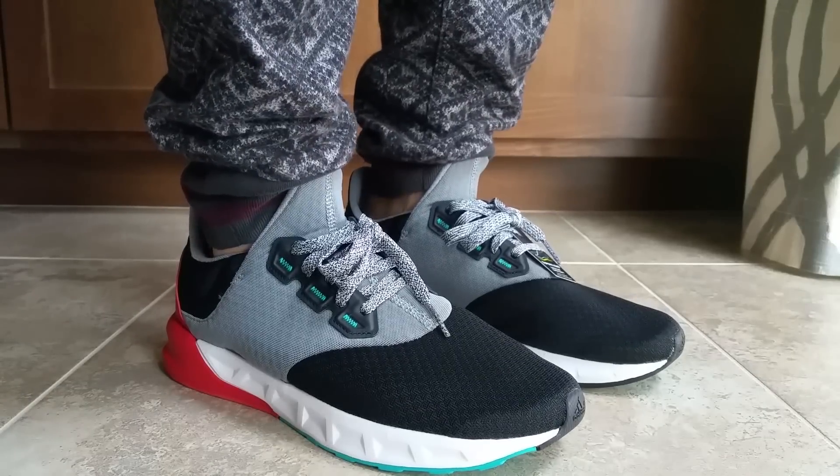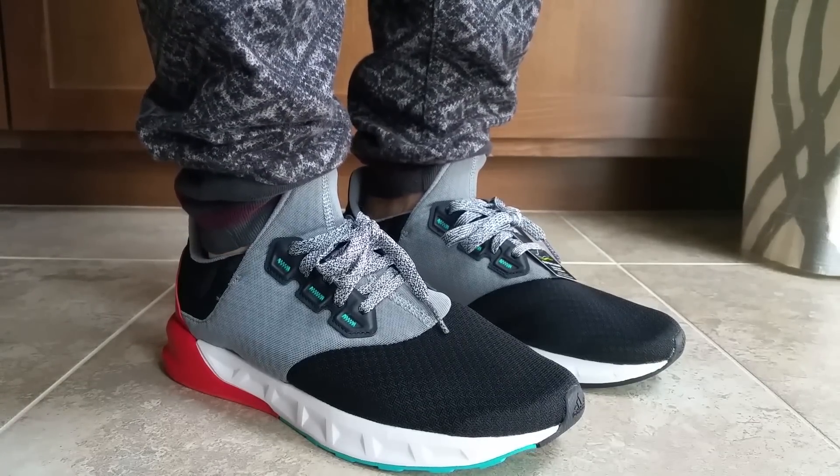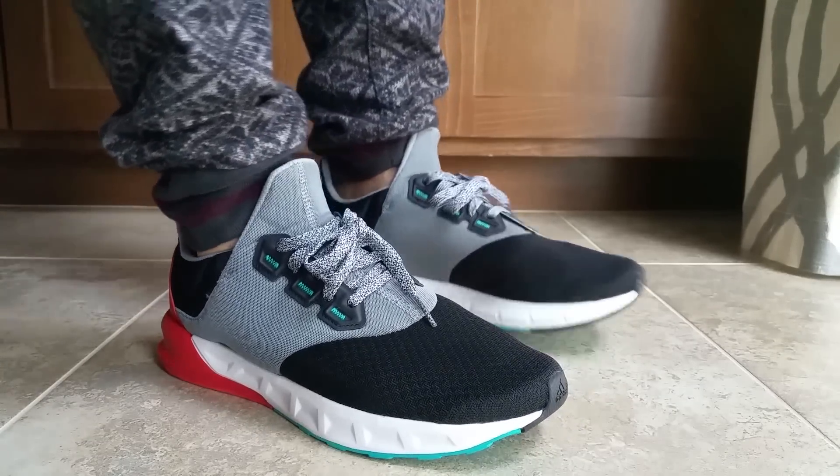Hello YouTube. Today you're looking at the Adidas Originals Falcon Elite 5 trainers. These are a lace trainer with a mesh upper.